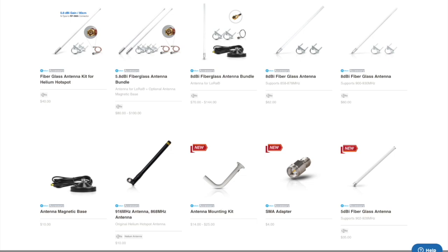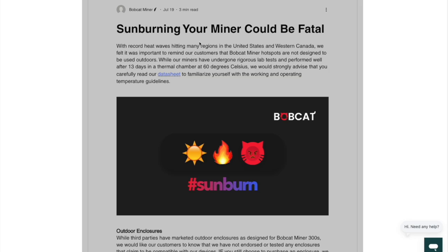Rack Wireless now sells a bundle with all the parts you need, and it is compatible with all helium miners. Welcome back to another video here on the Crypto Compound channel. In today's video, we will discuss some options for getting the most out of your miner.